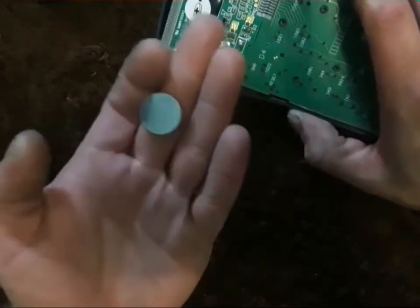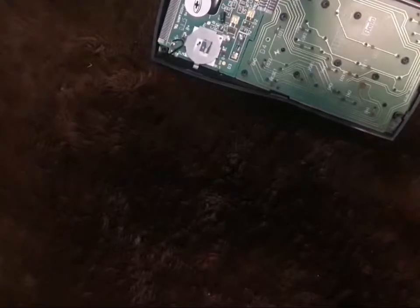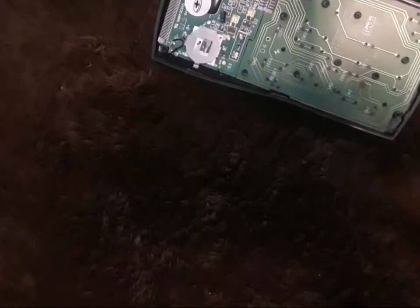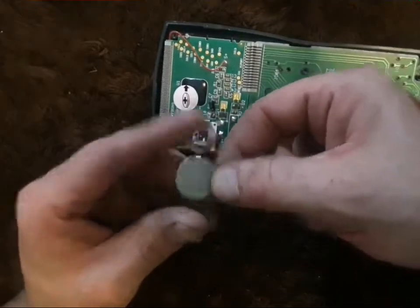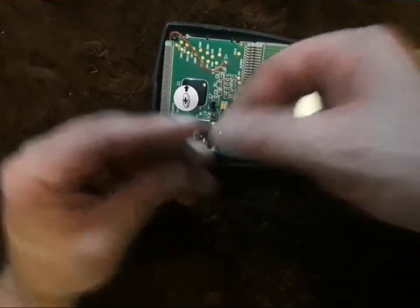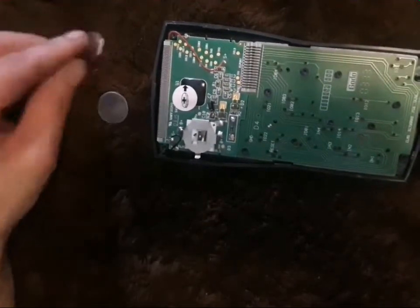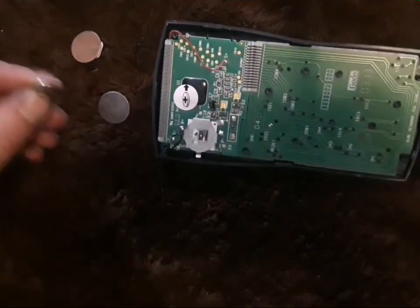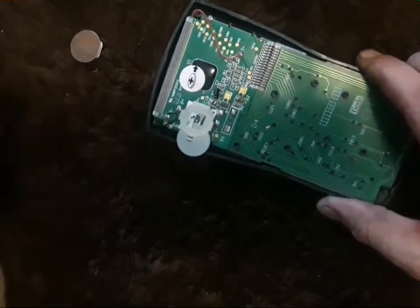Looks like it takes a 2025 3-volt battery. I'm sure I've got one of those laying around somewhere. Here is a 2025 3-volt. I also have a 2016, and I was thinking about throwing that 2016 in, but I'll just stick with what was in there.